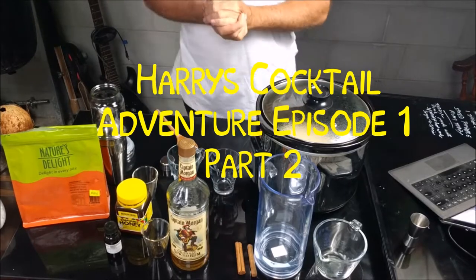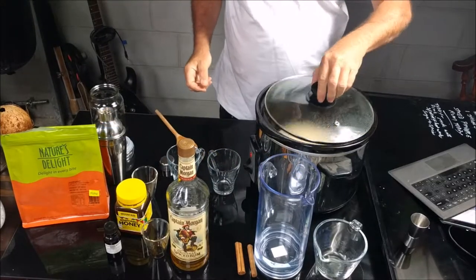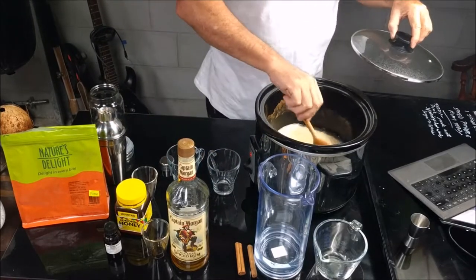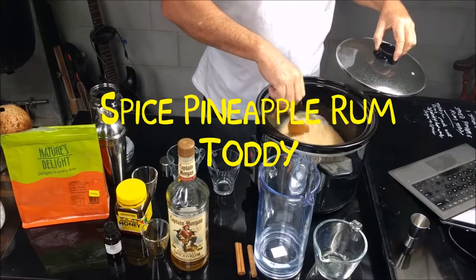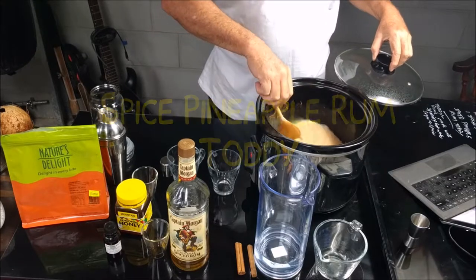Welcome back to cocktail adventures — Harry's cocktail adventures. This has been simmering for about five to ten minutes, so it's plenty hot.